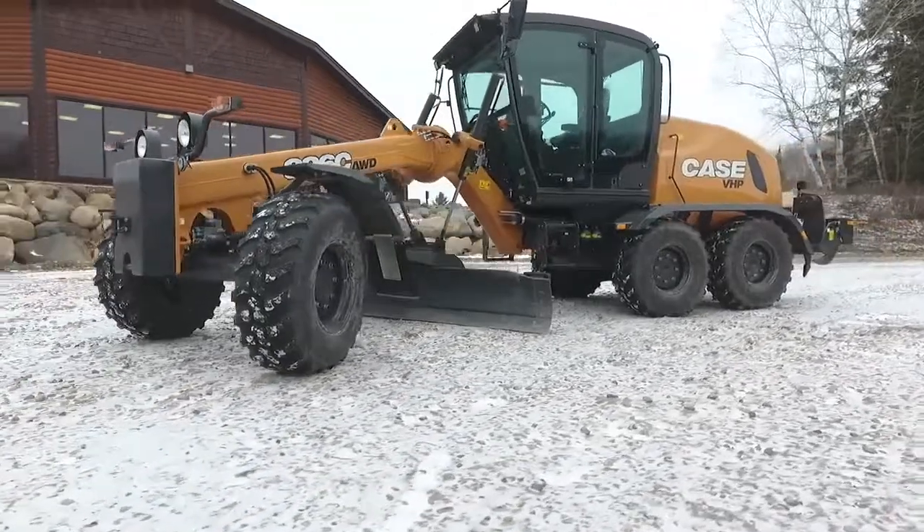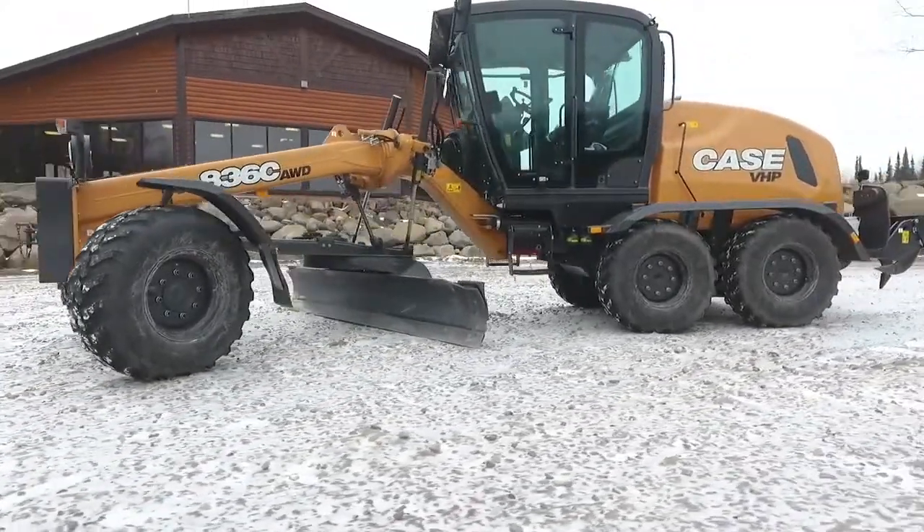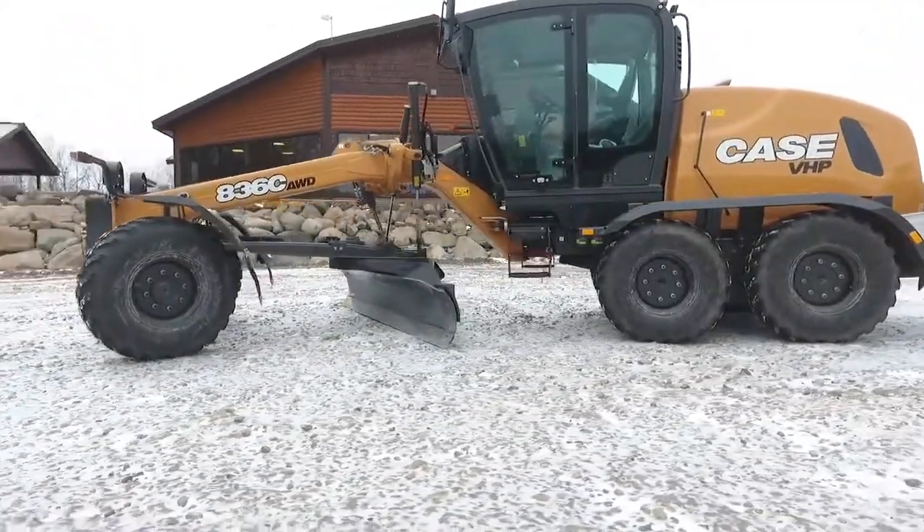Hi, I'm Nathaniel Walschmidt, Product Marketing Manager for Case Construction Equipment. We're here today in Tomahawk, Wisconsin to talk to you about the all-new C-Series motor graders from Case.